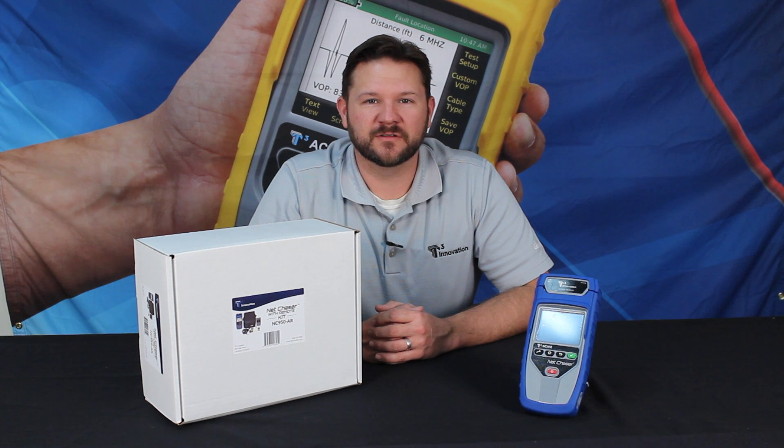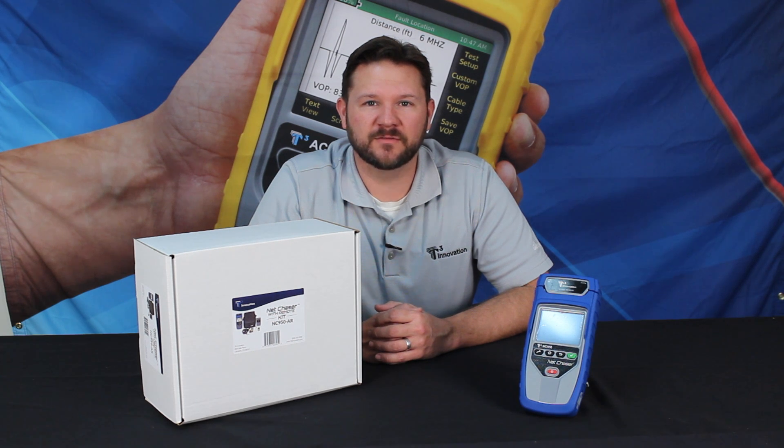Hi, I'm Jason with T3 Innovation. Today we're going to unbox the NetChaser Ethernet Speed Certifier and show you the contents of everything in the box.